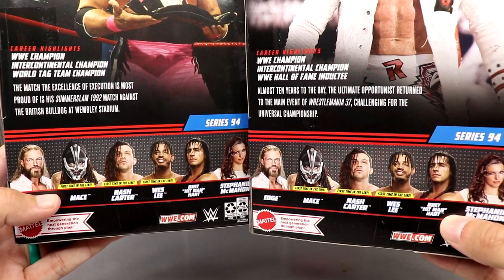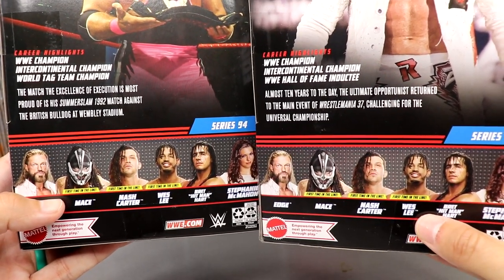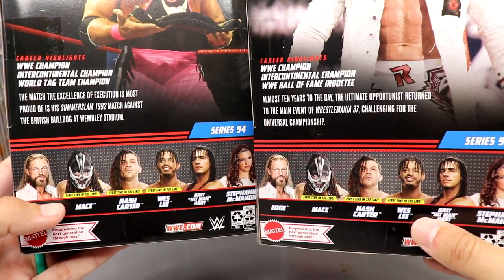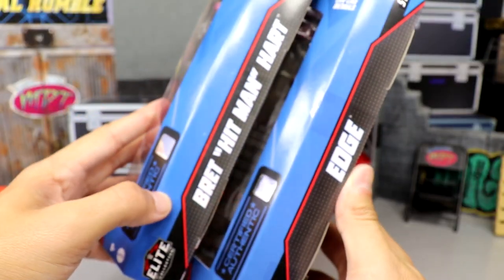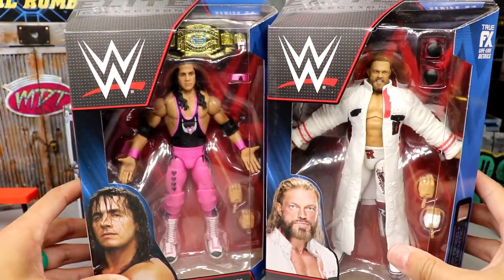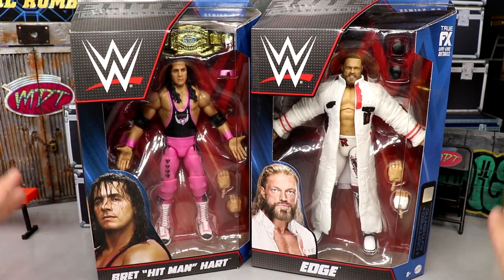We do have three first-time-in-the-line figures, and probably last-time-in-the-line figures in this entire wave. Wesley might get another figure down the line, but the rest of them I'm not sure about. On the other side you have their names going down the side along with the True FX logos. With all that said, let's crack these guys out of their packaging and see if they are worth a damn.